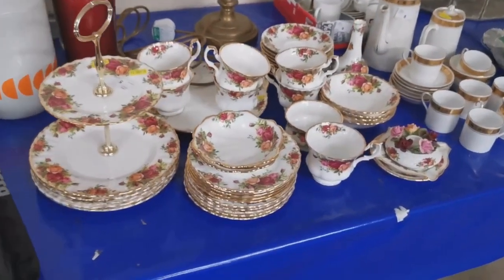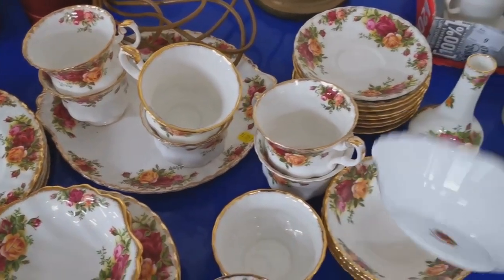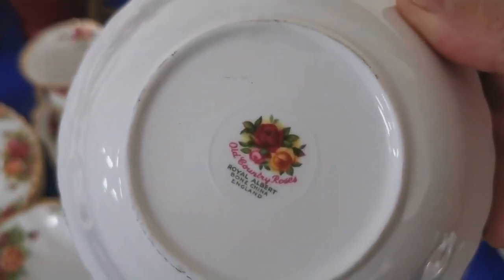Welcome back to Vintage Farmhouse Antiques. I'm going to show you a couple of sets of china coming through our local auction. This one is Old Country Roses, as you can see.